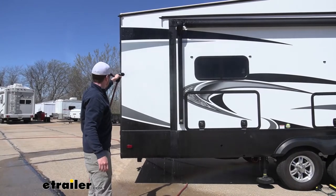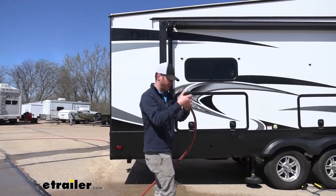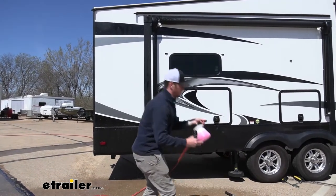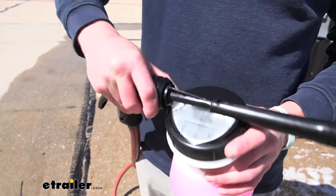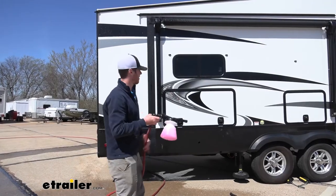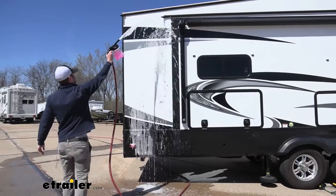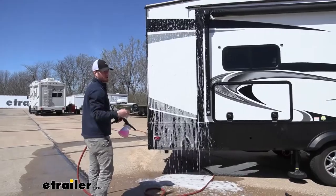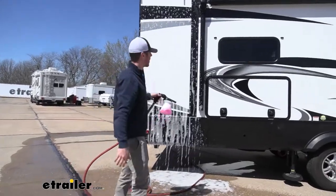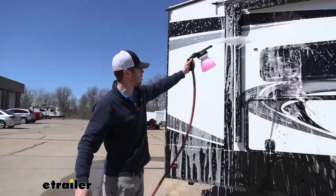Give it a good soak. Once that is done, we just pull this back to get it put on our foamer — and this thing's really cool. You just click it on like that and then look at her go. It all just depends on how much pressure you're working with wherever you are cleaning your rig, but this has plenty of pressure and this is just well water.